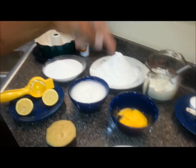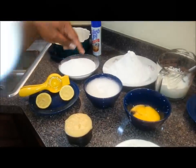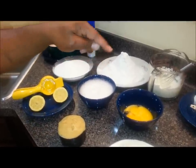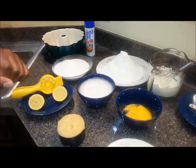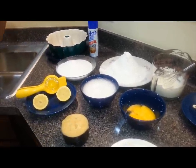I have six eggs. I separated the yolks from the whites and I foamed up the whites — I'm going to fold those into the cake towards the end, and I'm going to use the yolks after I finish creaming the butter and the sugar together.